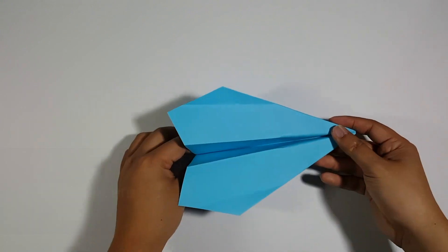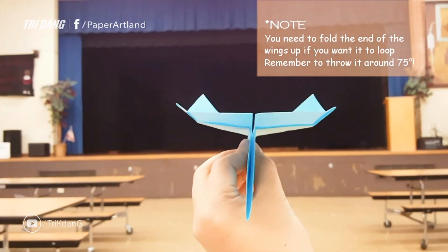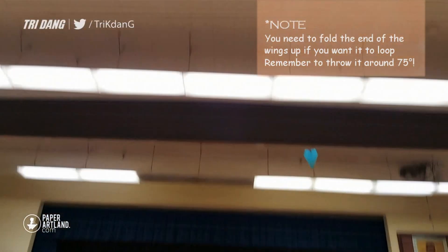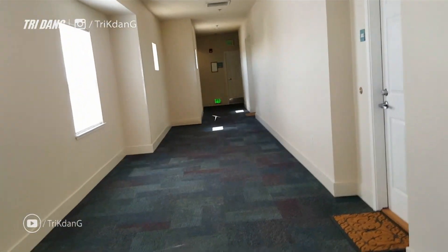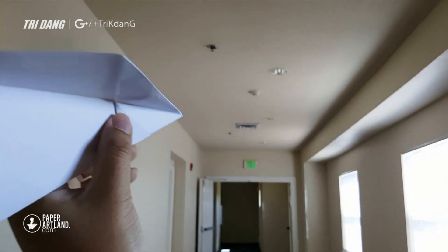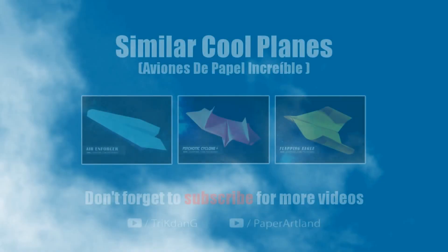Remember that if you want the airplane to loop, you need to fold the end of the wings to make a 90-degree angle straight up so that the plane will fly. If you like this paper airplane, don't forget to give the video a thumbs up, subscribe to my channel, and thank you for watching. See you next time. Bye bye.